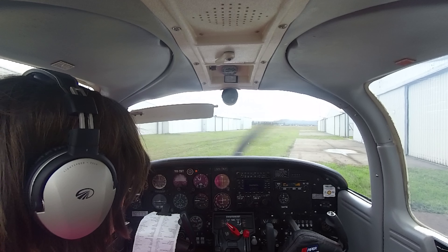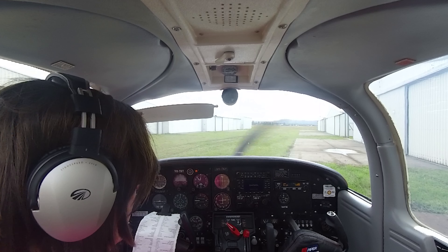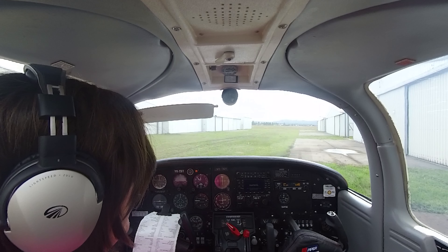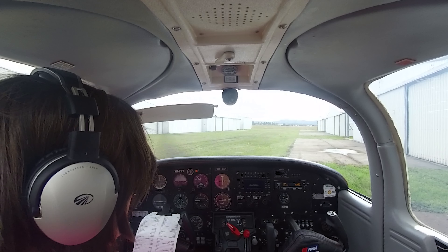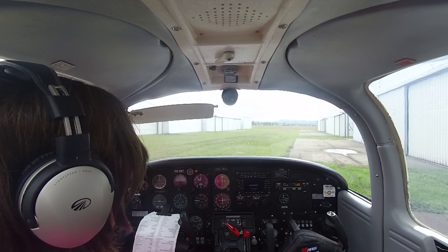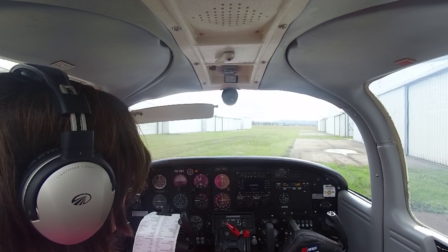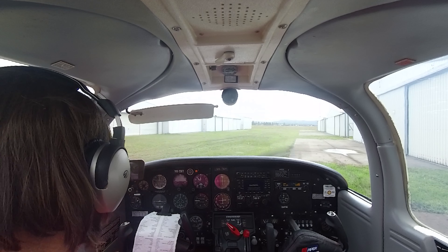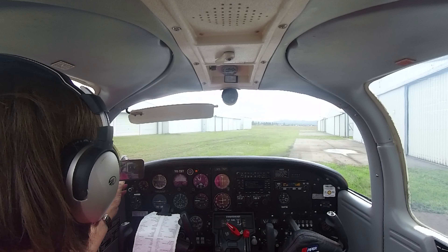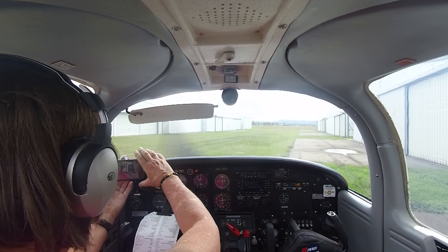Maitland traffic, Cessna turning base runway 35. Maitland traffic, Uniform November Bravo, missed approach out of Maitland, tracking 219 radial to the southwest, 2000 initially on climb, subsequently 7000 to Maitland.